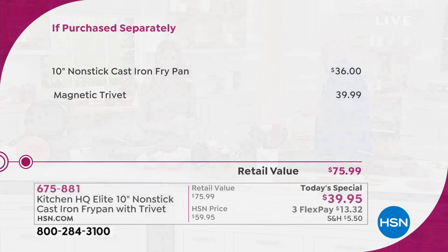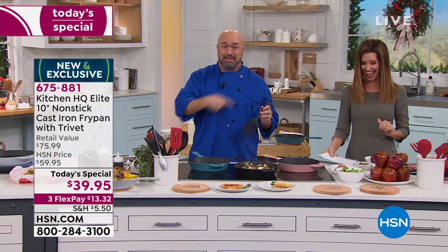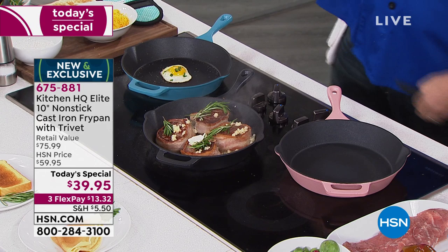Mark Gill is here cooking up a storm. Now listen, we have almost an unlimited budget for food here at the network, so why in the world would I start this off with a 15-cent egg?